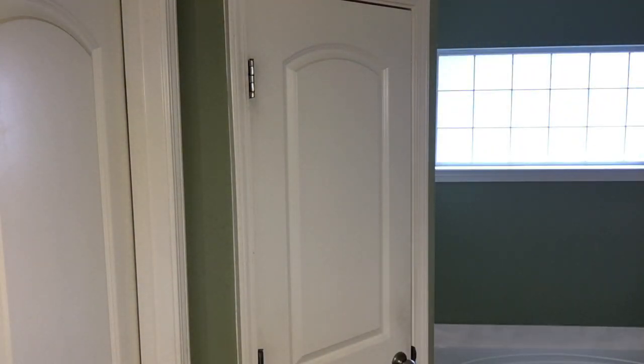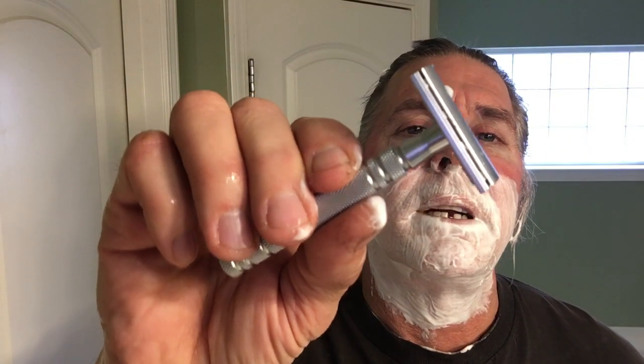Go ahead and rinse. Pretty fast, right? Alright — silked out pass number two, across the grain. Feather ASD2 razor, going across the grain here.